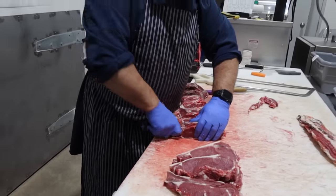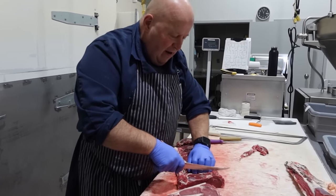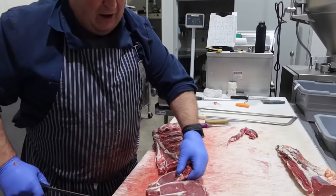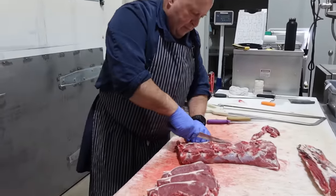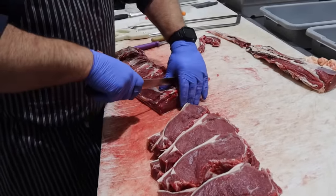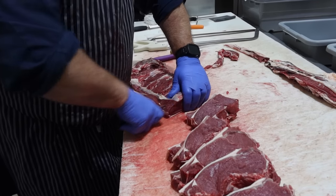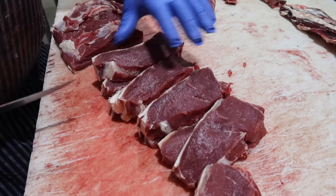That's kind of the part and parcel of doing custom cutting of beef — you can get cows with broken legs or nice 4H beef with two inches of fat on them. You've got to do with what you have to deal with. There's your boneless New York strip steak right there.